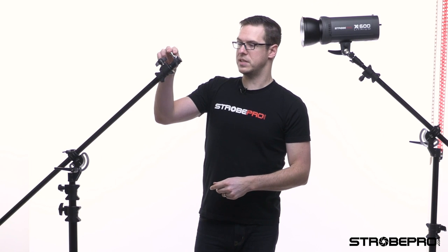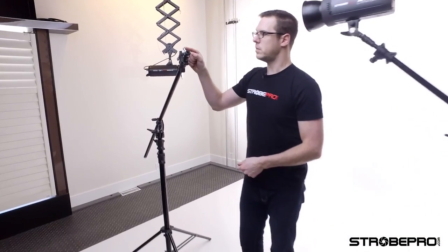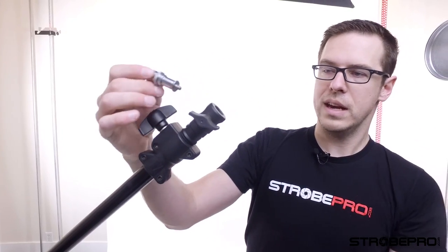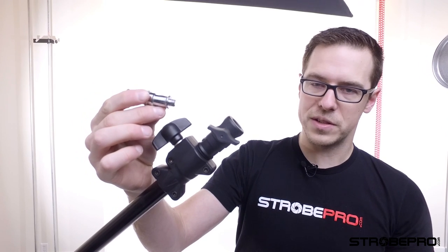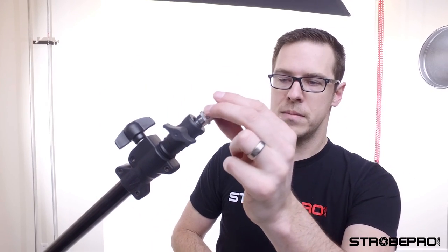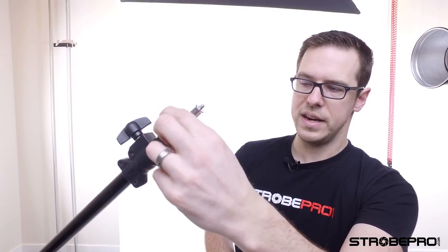From there we've got the spigot. Right now it's mounted in the vertical position but we can put it horizontally as well. We just pop the screw out and there's a quarter-inch on one side and a three-eighths on the other, so it's reversible if you want to put different accessories on it. Most of the time you're going to put it vertical — tighten it down and now we're good to go.